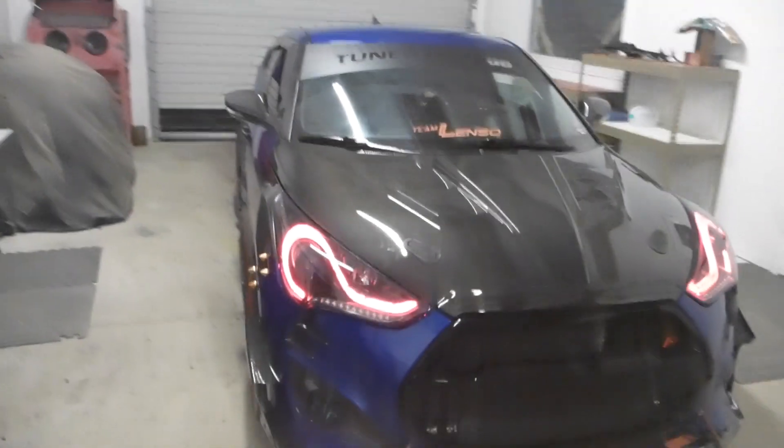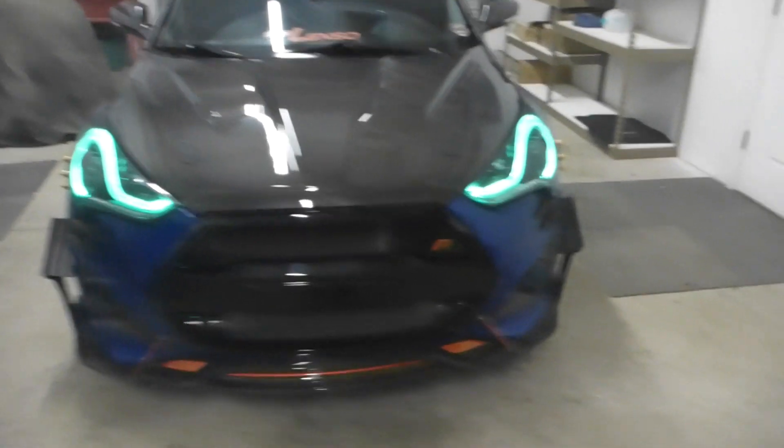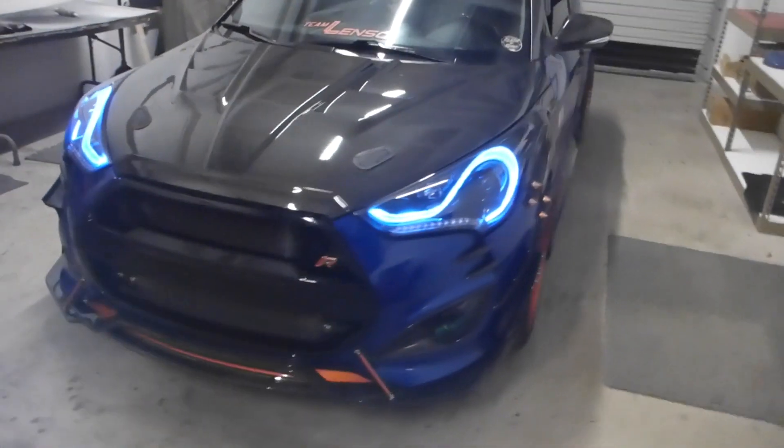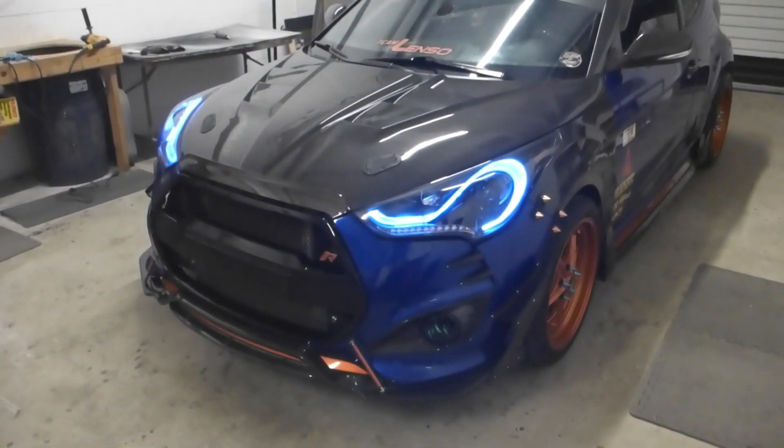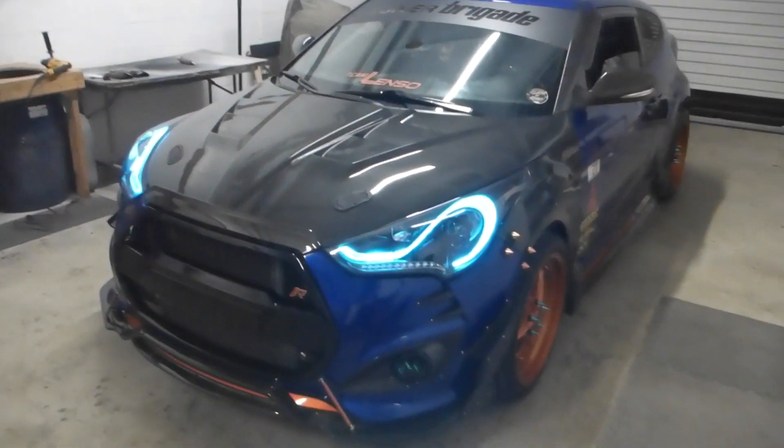This is the red — running off of the Morimoto three-channel RGB LED controller, so I can control that and put on any color. That is green. That is blue. You get the idea — it does multicolor. Oh man, look at all that. It's fun!